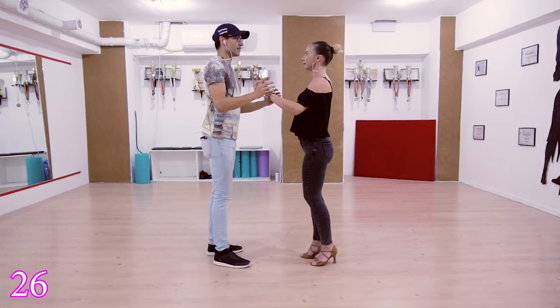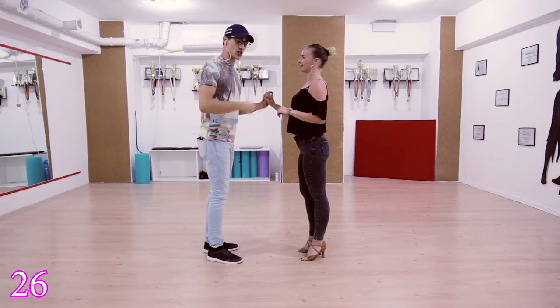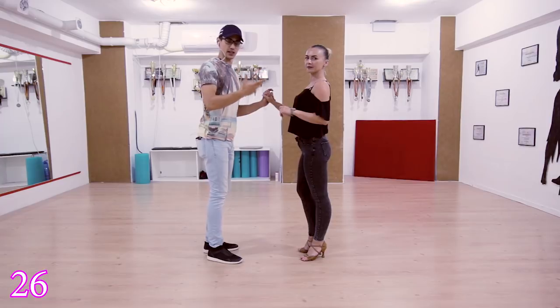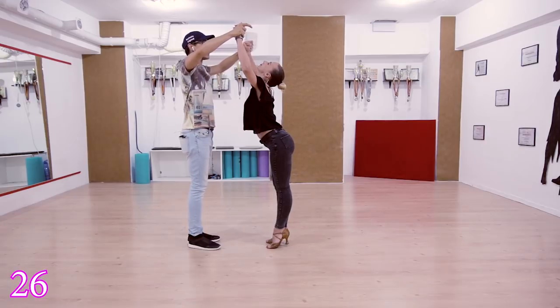From the other position: five six seven eight, one two three four five six seven eight. Let me show you what to do with your head — just leave it freely. One two three four five six — head back, down.